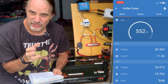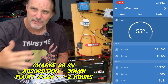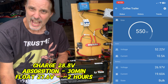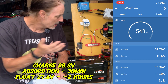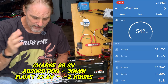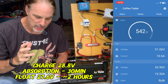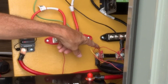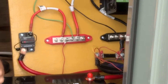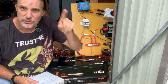When it hit full charge on the test day, it sat in absorption for about 30 minutes at 28.8 volts with no problems, then went into float at 27.6 volts for about two hours until I got to it to perform the actual capacity test. The capacity test started around 3 PM. I mounted a shunt on the bus bar to accurately measure how much capacity was being pulled out of the battery.